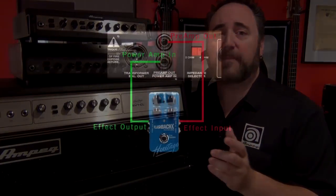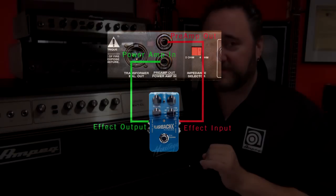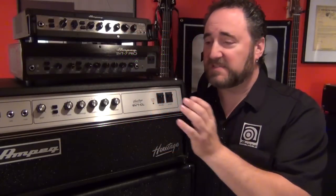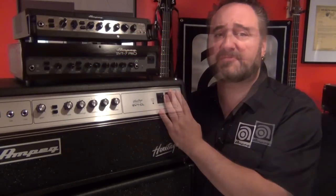Now one last way to use the preamp out and power amp in feature is to use it as a series effects loop. Basically the preamp out would act as the send and the power amp in would act as the return. Just remember that by doing this you're actually inserting whatever effects between the preamp and power amp of your amplifier. In the case of this CL here, which doesn't have an actual effects loop, it's kind of your only option.